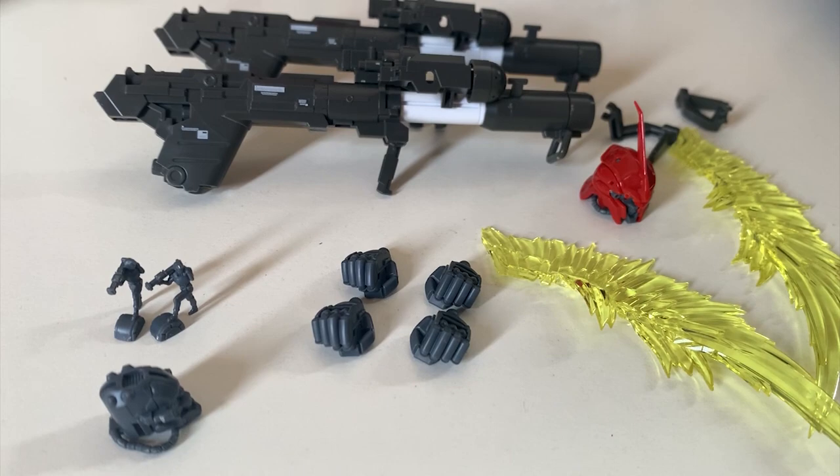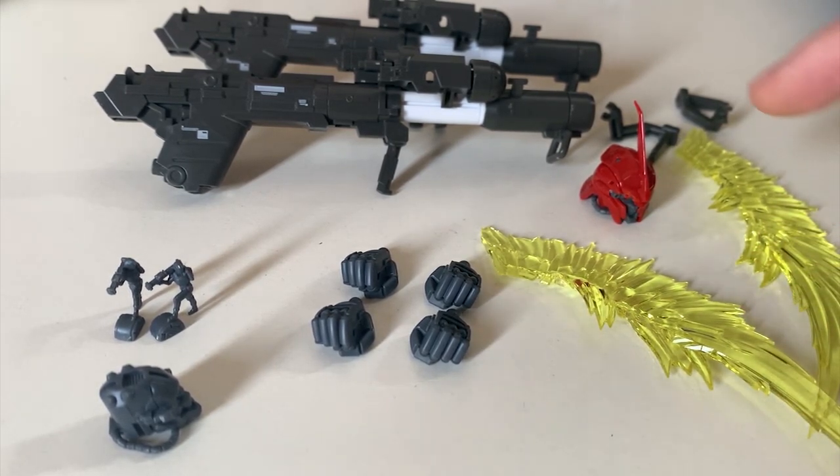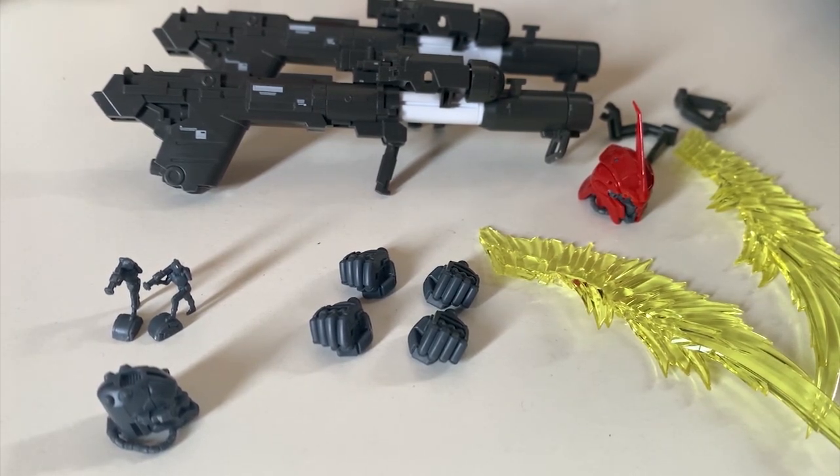I don't know why they designed this expansion set. You should have just redesigned the whole RG Shin Anju instead of designing this kind of expansion set, because this expansion set is honestly not worth it. The only new things you can't get elsewhere are the beam saber part and the broken hand.